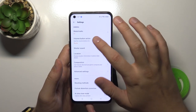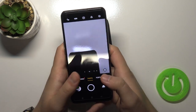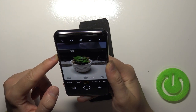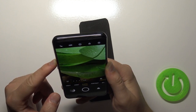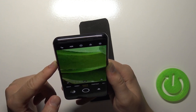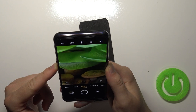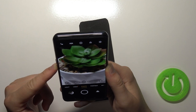We can also change the volume button function. It's currently set to shutter, but we can change it to zoom. When I go back and zoom in on that plant, I press the volume up button and the smartphone will zoom in very smoothly and very close — up to 20 times. We can also zoom out using the volume down button. It's much easier than pinching the screen.